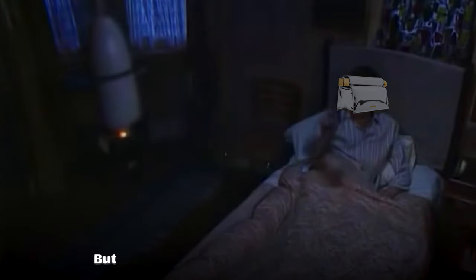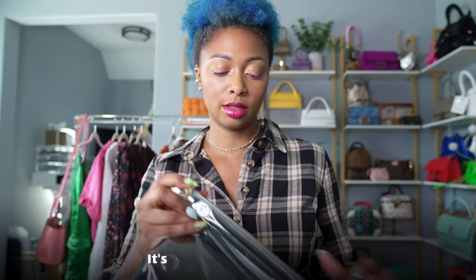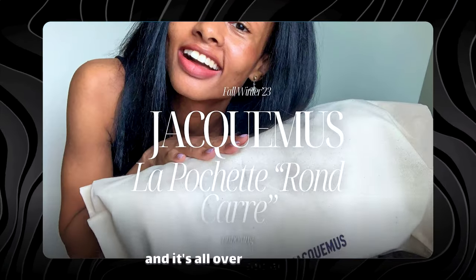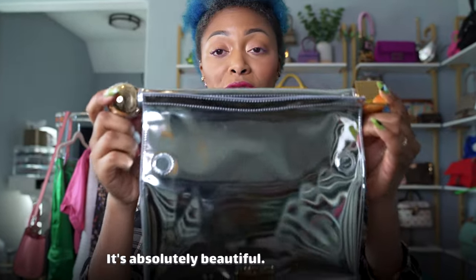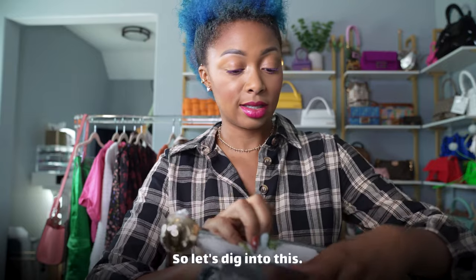This is called the La Pochette Ronde Carré — it'll be on screen. It's from the fall-winter line, and it's all over social media. It's absolutely beautiful — silver and gold. Y'all know I live for a mixed metal moment. Let's dig into this.